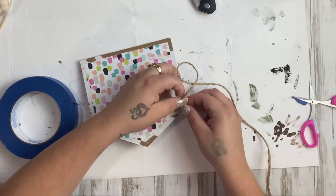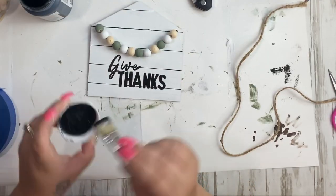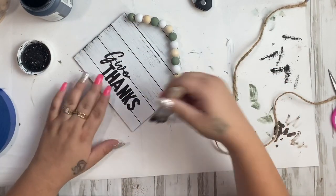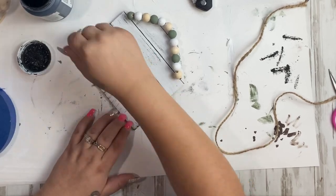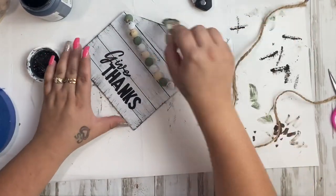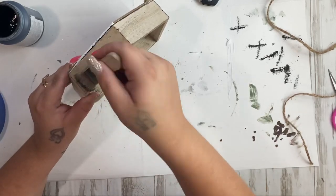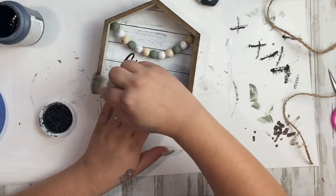Once the jute is cut, I take my chip brush and Ink Waverly chalk paint and dry brush all the way around the sign — on top as well as the edges. Usually I just do the edges but for this project I thought it would look nice to dry brush the middle too, to make it look like wood. I also did the beads just a little bit — not crazy on the beads — but I wanted them to look cohesive. I take the remaining paint on my brush and go around the edge of the frame. I also forgot to mention I glued the frame down first.